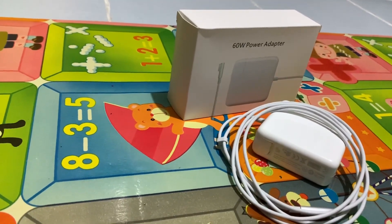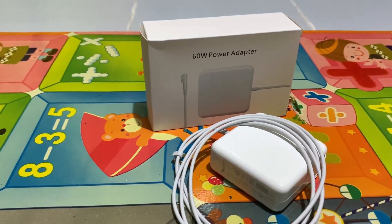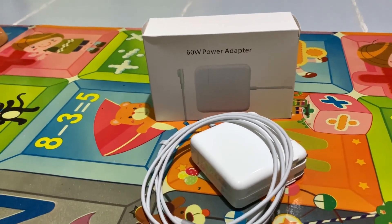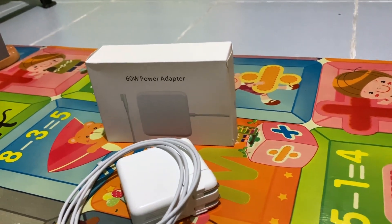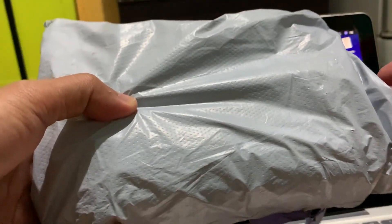I recently bought a non-Apple 60 watt power adapter for my 2012 13 inch MacBook Pro. The good reviews helped me decide to order the item online even if I was a bit hesitant. We are going to unbox the power adapter and see if it will charge my MacBook like the original.